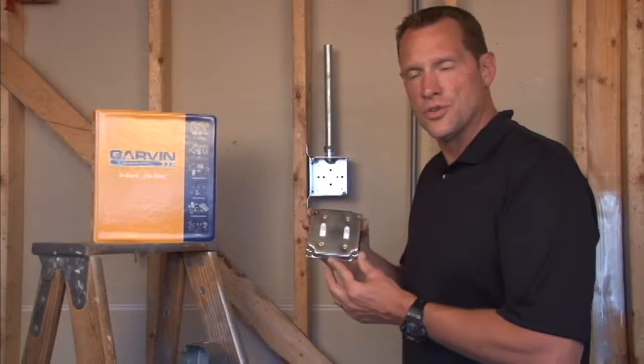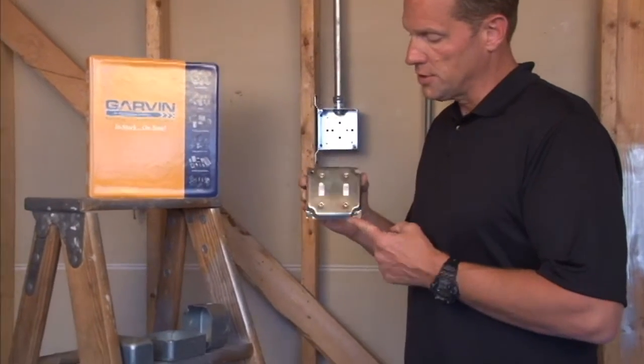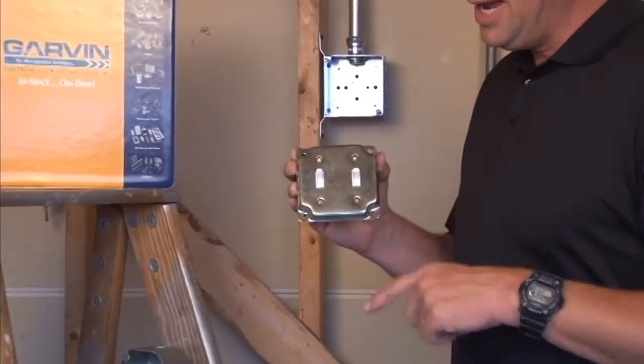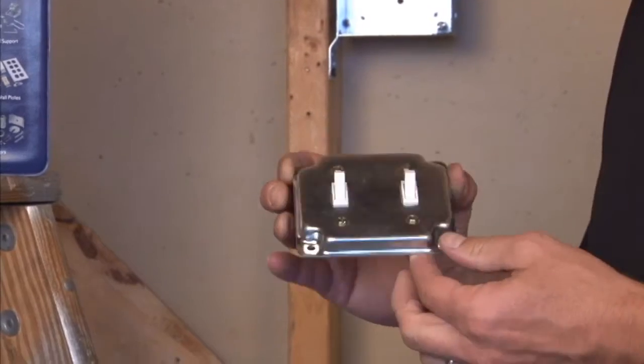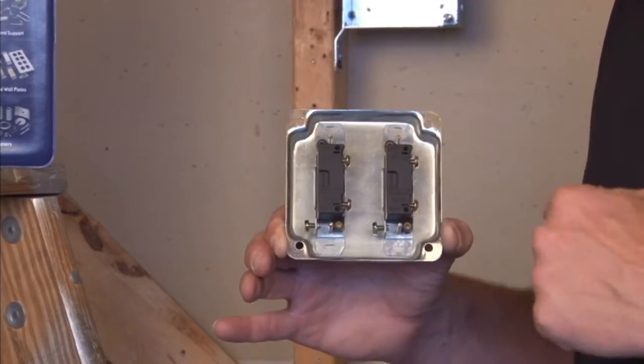Garvin Industries now manufactures 4-inch square industrial covers for two toggle switches. As you can see, the switches are mounted by screws in the front of the cover, and the switch is actually attached to the back of the cover.